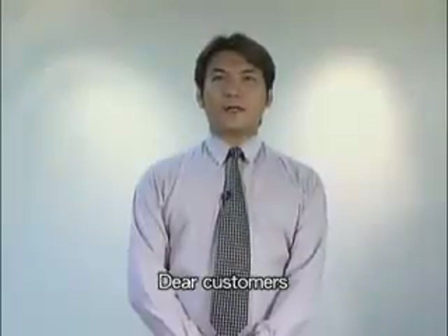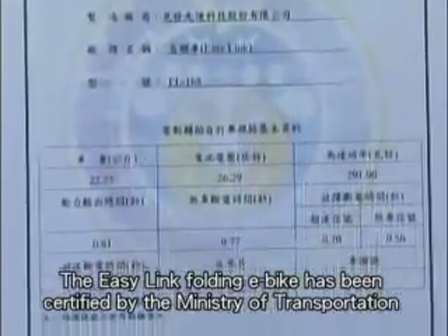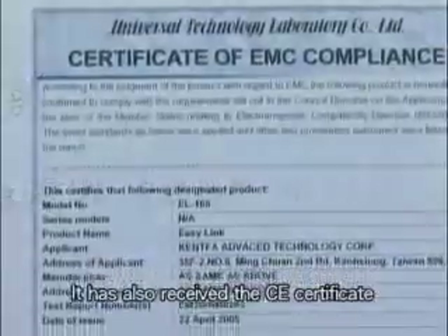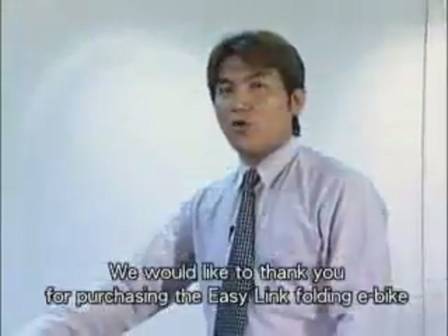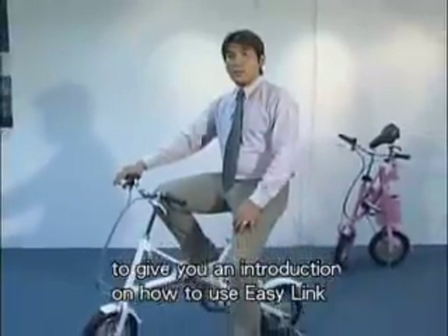Dear Customers, the EZ-Link Folding e-bike has been certified by the Ministry of Transportation as conforming to the Electric Assist Safety Standards. It has also received the CE certificate and the patent rights from Japan, China and Taiwan. We would like to thank you for purchasing the EZ-Link Folding e-bike. Now I would like to take this opportunity to give you an introduction on how to use EZ-Link.